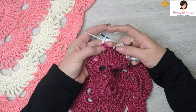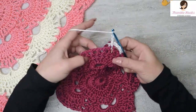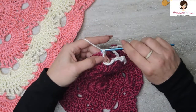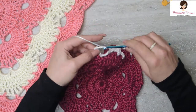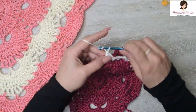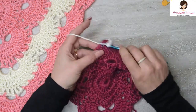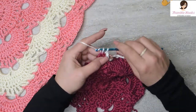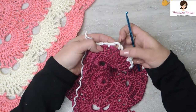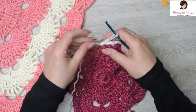Now we just finished a chain 5, so it's 1, 2, 3 chain 3s. Skip the first chain space and a single crochet. Chain 3 for the second time, skip and single crochet. Chain 3 for the third time, skip one space, single crochet. We did 3 chain 3 spaces, so there's our 3. Chain 3 space number 1, number 2, and number 3. As soon as that's done, you have to do a chain 5.